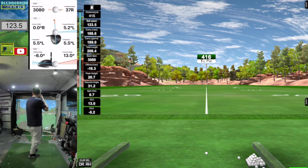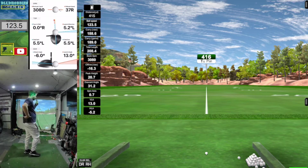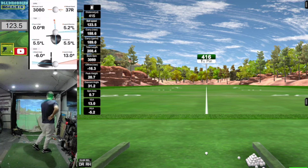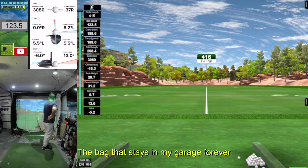I guess because the launch angle is down, you get run and low spin. If I could actually swing from the inside and catch one square, it would have some more distance. But one iron review over — that club just stays in the bag and looks good forever.